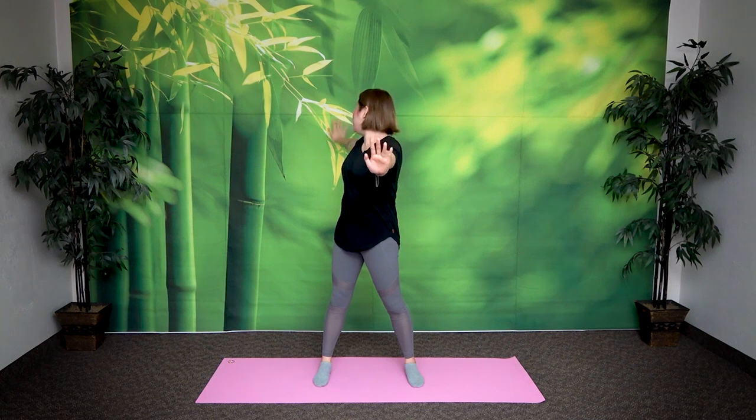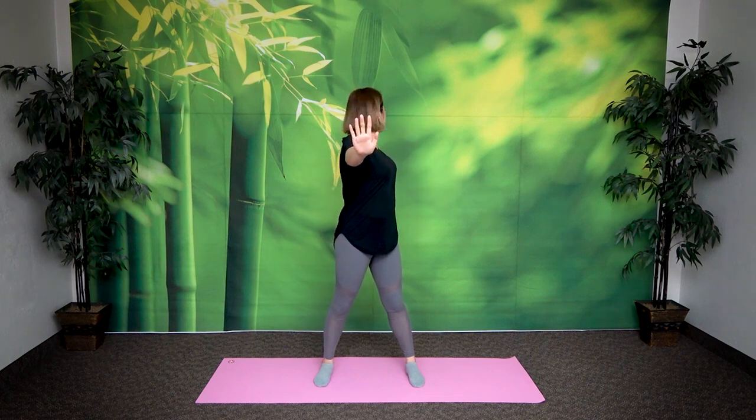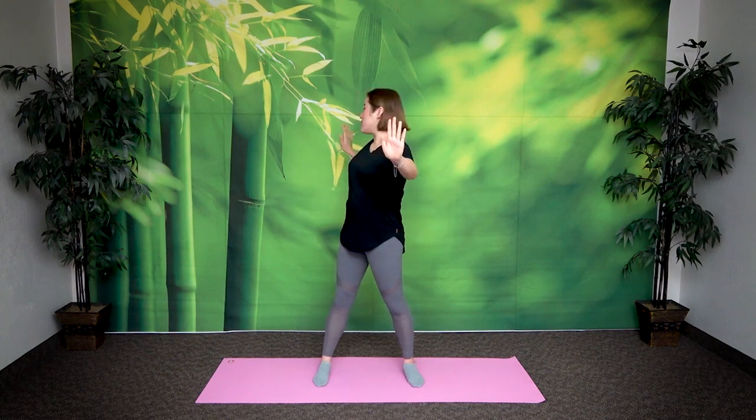Okay, bring it back. Inhale and now switch. Right arm goes forward, left hand goes back. Exhale, look at your left hand. Feel the stretch in this area here. Let's do two more times. Inhale. Exhale, look back. Feel the stretch.